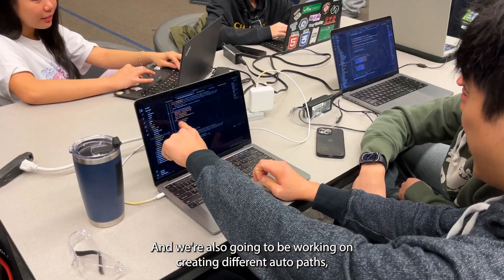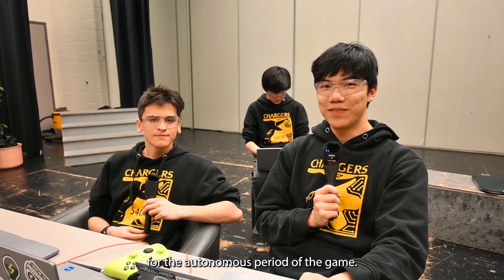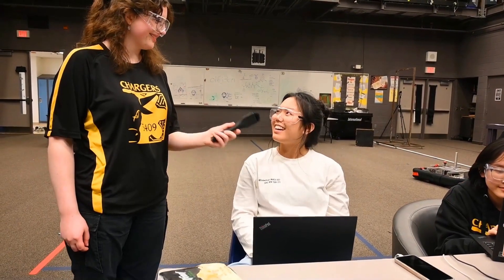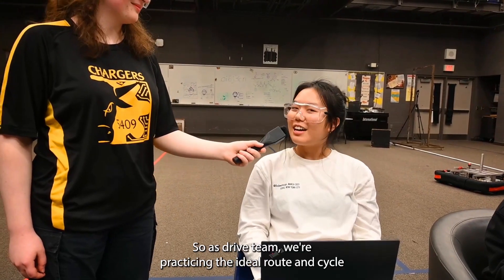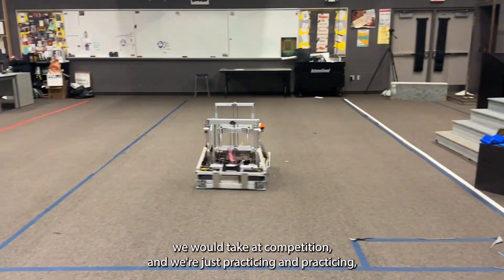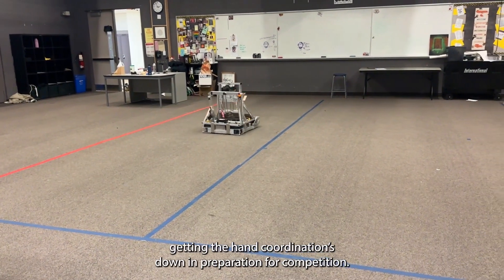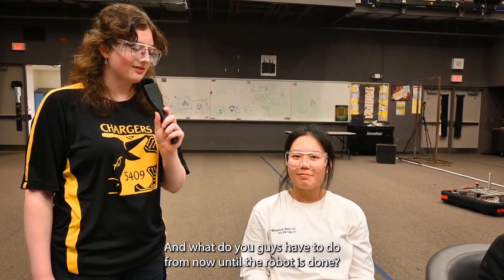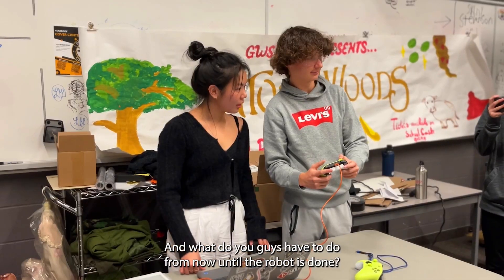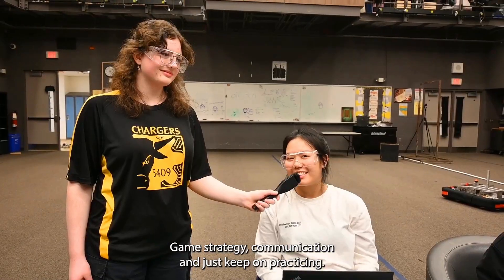We're also going to be working on creating different auto paths for the autonomous period of the game. As drive team, we're practicing the ideal route and cycle we would take at competition. We're just practicing and practicing, getting the hand coordinations down in preparation for competition. From now until the robot is done, it's game strategy, communication, and just keep on practicing.